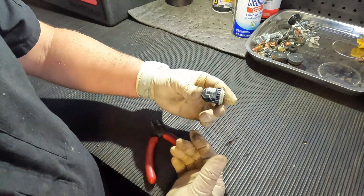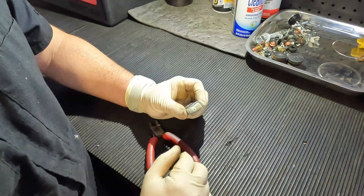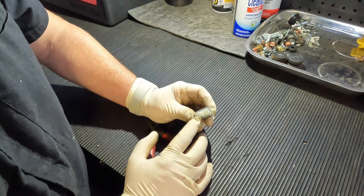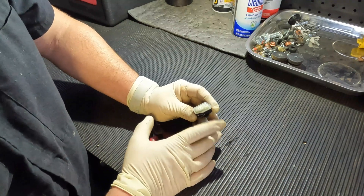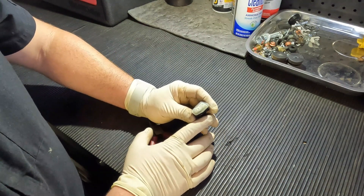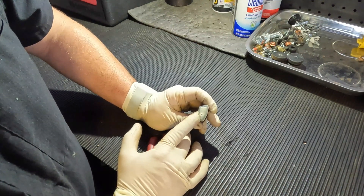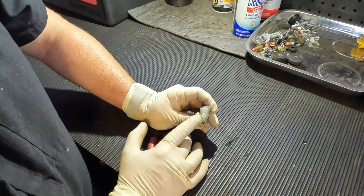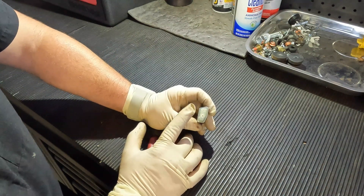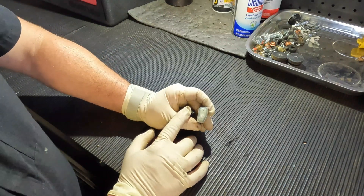This is the actual sensor that the computer relays data from to figure out where tire pressure is at. The way they work is more than likely there's going to be a circuit board in here with some circuitry and it also has a sensor. Now you will see on this little cover there is a little hole — that is where it takes its reading from to know how much pressure is inside of the wheel when it's filled up. And there's also a battery in here that tends to go out quite often, and that's what causes these to go bad.